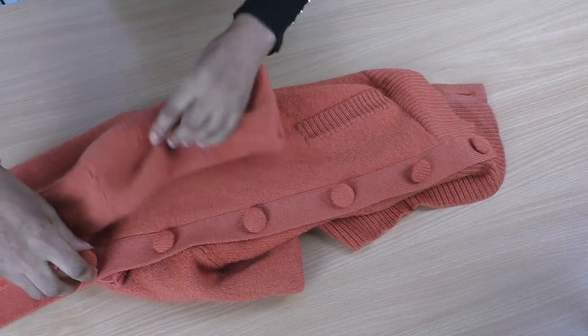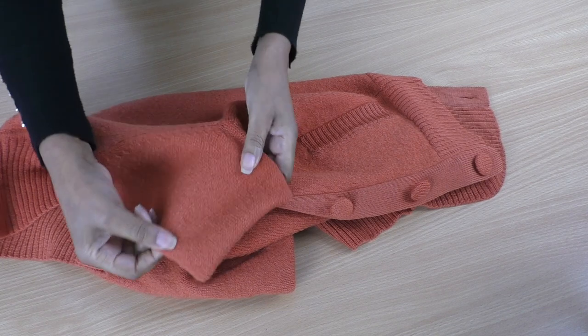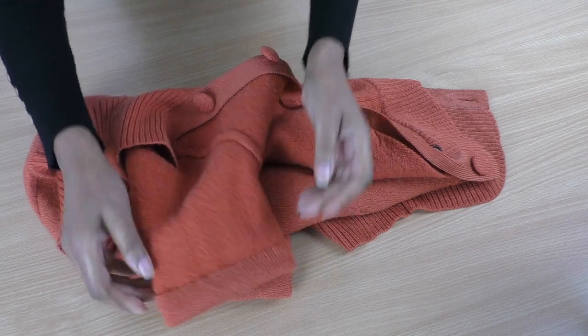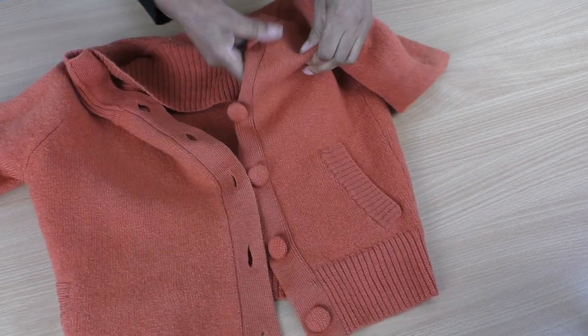The buttons are now on — sewn on securely. I've also sewn the sleeves. Let me show you the herringbone stitch on the other side — a very good match of thread. Now it's time for me to try this on. This is looking gorgeous. Oh, the change of button makes a huge difference! The sleeves look great too. I'm happy with that.